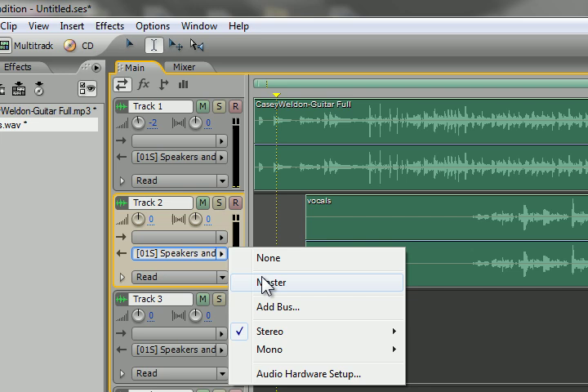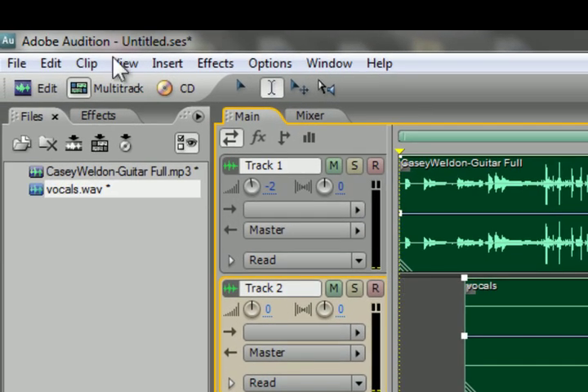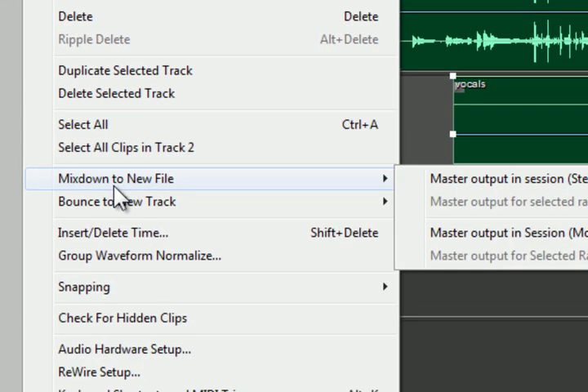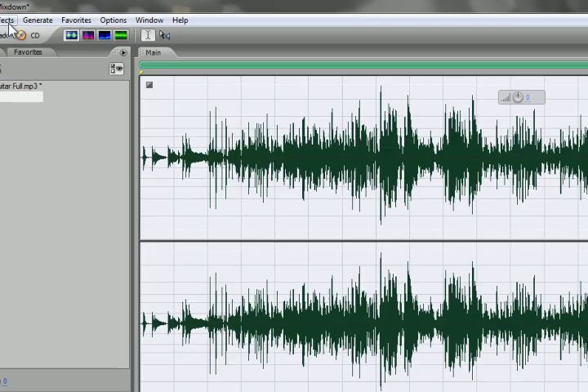Before you mix down the tracks, make sure the signal out is set to Master Compressor. This way they'll both get mixed down together. Then go to Master Output in Session Stereo. Now you will see your track has been mixed down — the vocals and guitar are on the same piece.